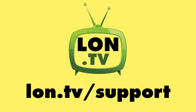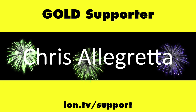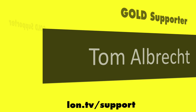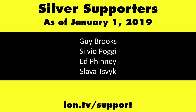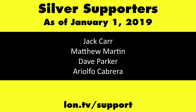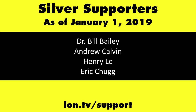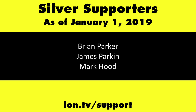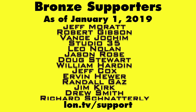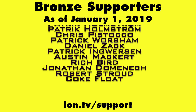Until next time, this is Lon Seidman, thanks for watching. This channel is brought to you by the Lon.TV supporters, including Gold Level supporters. If you want to help the channel, you can by contributing as little as a dollar a month. Head over to lon.tv/support to learn more, and don't forget to subscribe — visit lon.tv/s.